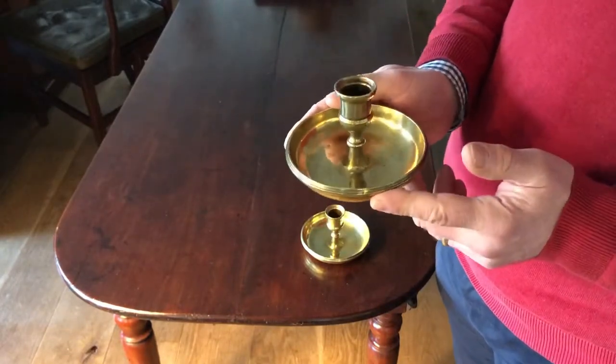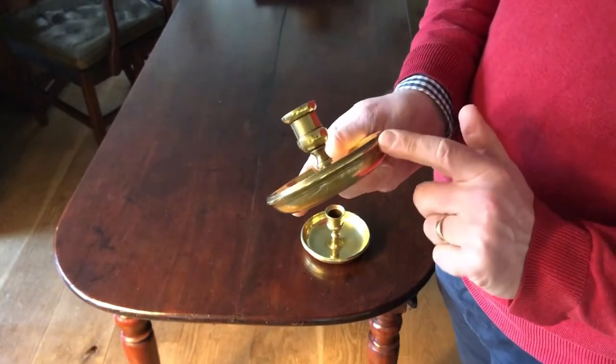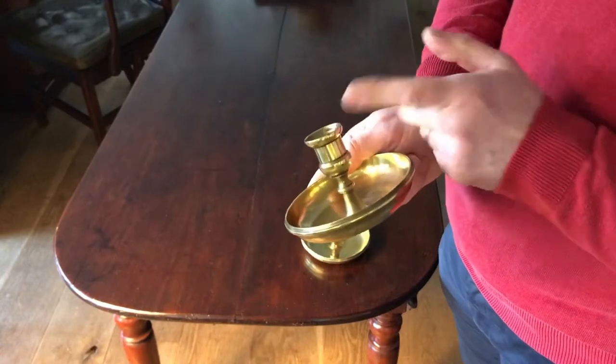And there we've got a great example of an early to mid 19th century Brighton Bun travelling candlestick with a nice moulded edge and flared sconce.